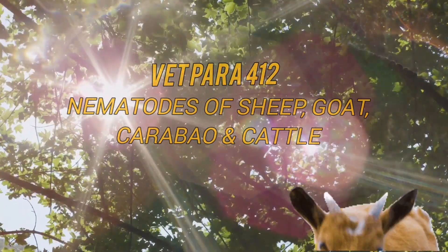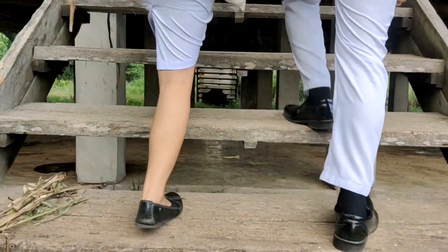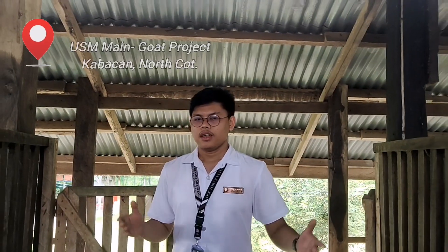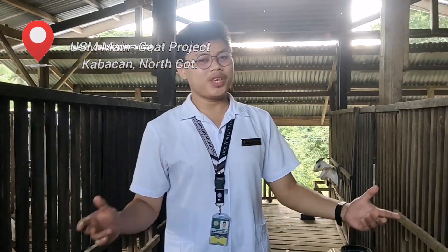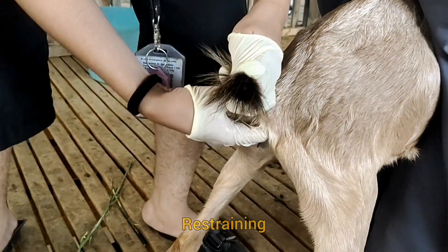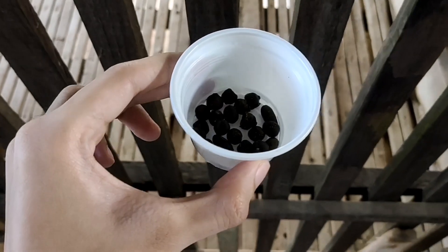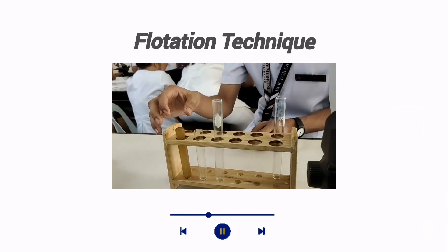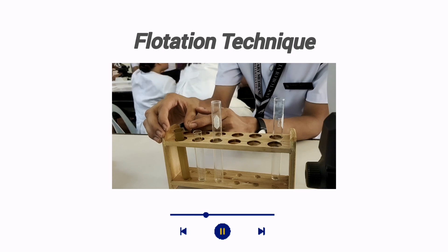Welcome to the world of veterinary parasitology. This is the fecal examination of ruminants via flotation technique. The flotation technique uses solutions which have higher specific gravity than the organisms to be floated, so that the organisms rise to the top and the debris sinks to the bottom.